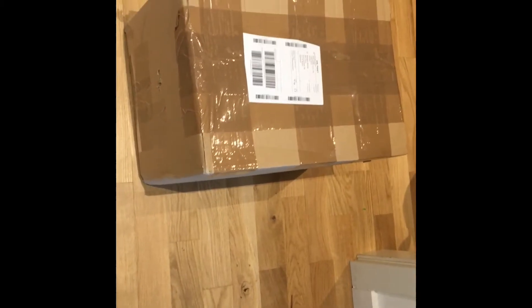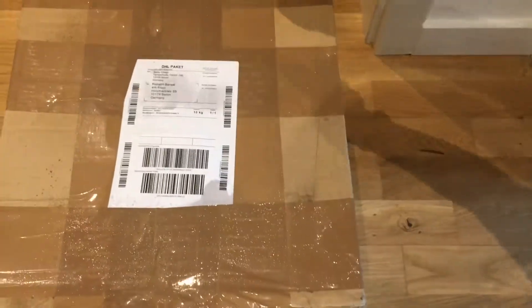This is my method which I have been following since the coronavirus started. This is my packet which has just been delivered. I am wearing gloves, and this is the disinfectant hygiene spray which you have to spray properly on your box.